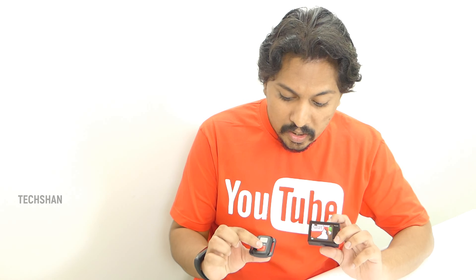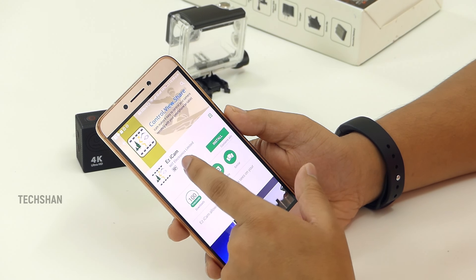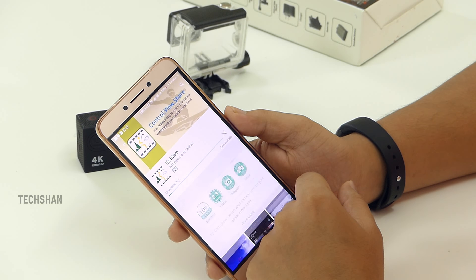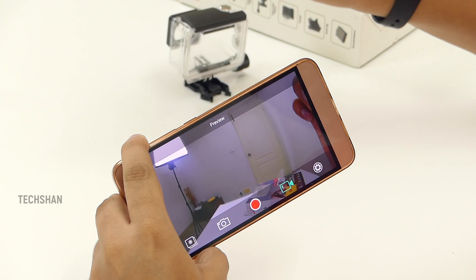The remote works pretty well and does not need any special configuration. All you need to do is turn on the camera, and if you want to record video, press the video button and it starts recording. To stop, press the video button again. To take a photo, press the photo button on the remote and it starts taking pictures — it's that simple. You can also wear the remote as a wristwatch using the strap that's in the box. You can also control the camera using the EasyCam app, downloadable from the Android or iOS store. Pretty handy! Here are some samples shot on this camera, unedited.